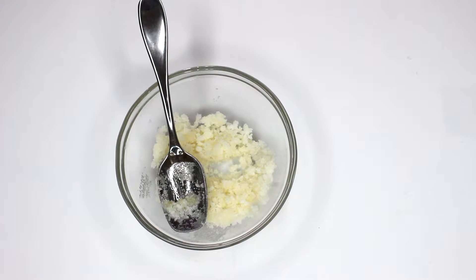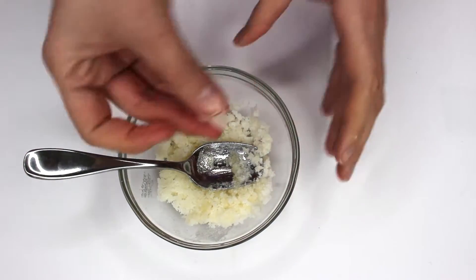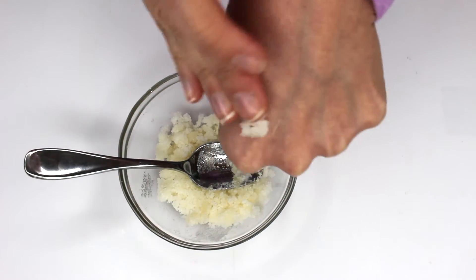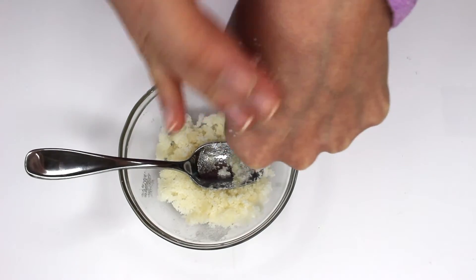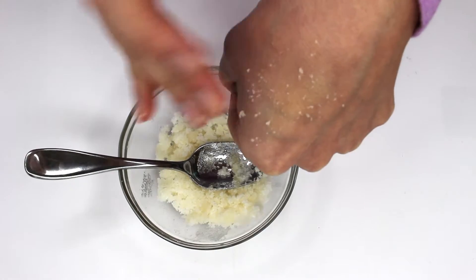There you go. Now you're gonna take a small bit and scrub it on your lips, scrub it in really well so that you can feel it exfoliating — it's an amazing feeling. And then you'll just wipe it or wash it off your lips.